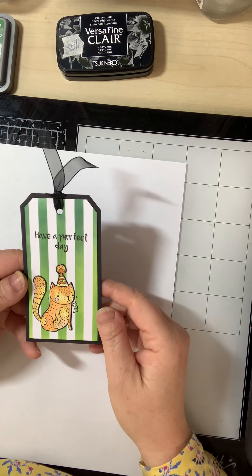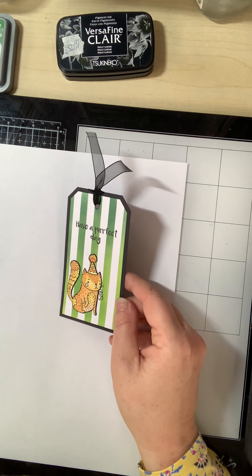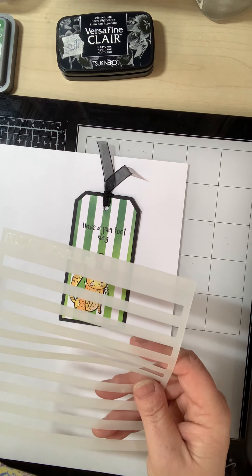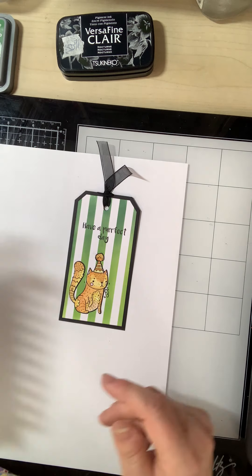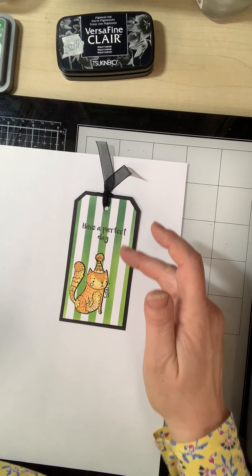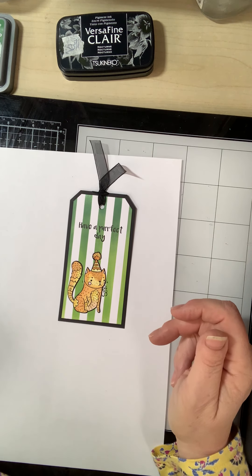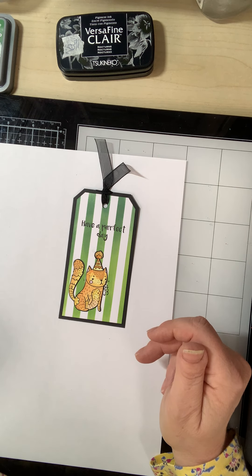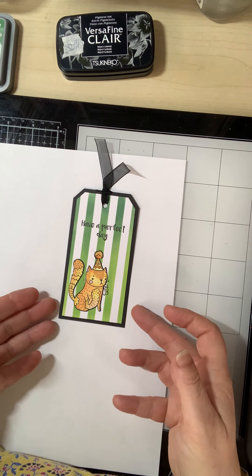Hi guys, I thought I'd show you how to make this little tag. I've used two Funky Fossil products: the Simply Stripes stencil and the Catitude stamp set. I've used Distress Oxides in the background blended from one colour to the next and I've stamped Versifine Claire. I'll give you a list of products that I've used at the end of this video.